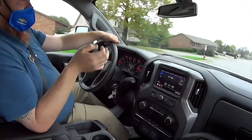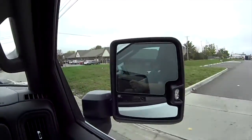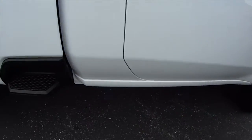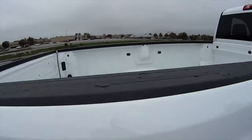It's got power windows, power mirrors that fold in nicely, and power locks. This truck is made to get the work done.